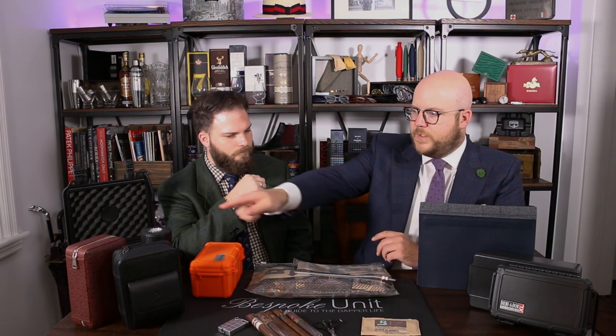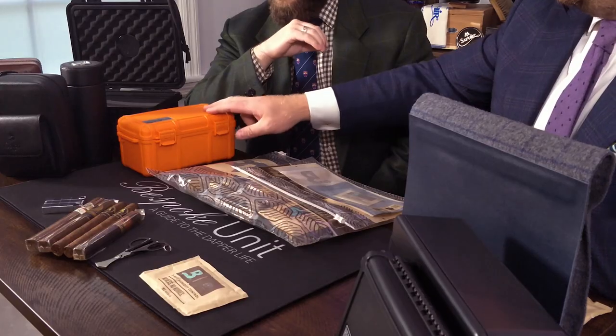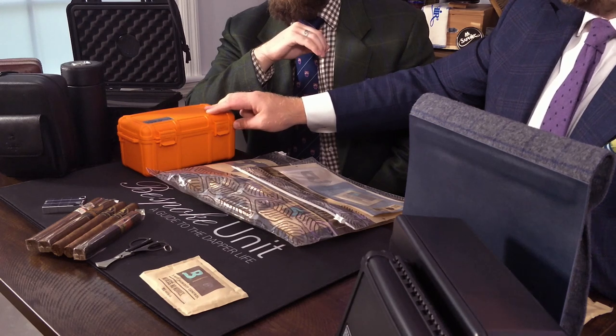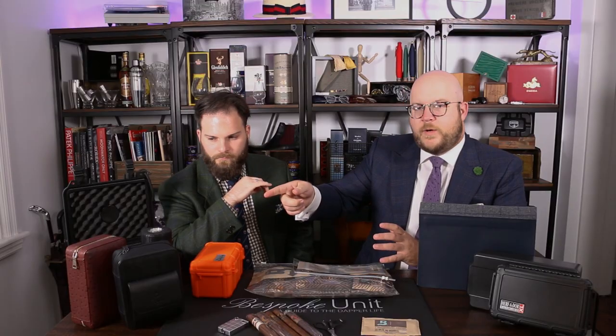Depending on the quality of the seal — some of the heridos and even the zip model over here definitely have more air exchange than something more airtight like this cigar locker, or the cigar caddies which have pretty good seals. Something with a bit more air exchange, like the zip one, means I might put a 72% Boveda pack in there because you're expecting humidity to get sucked out, whereas something more airtight you might not have to do that.